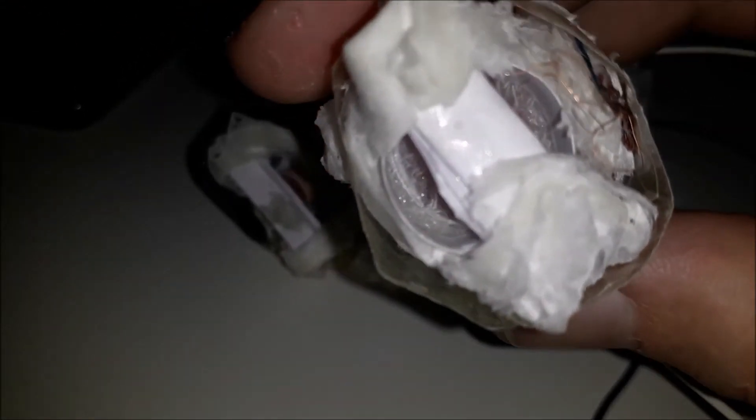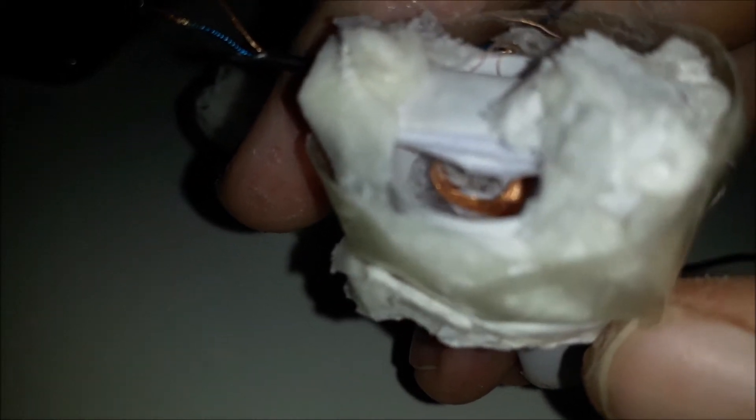First of all, the voice coil is not nice. Also, the cone is very stiff because the paper on the cone is not good in the middle, so there's no flexible surrounding to move the cone. That makes the high-frequency sound more like a tweeter on your ears, and that's painful to hear.